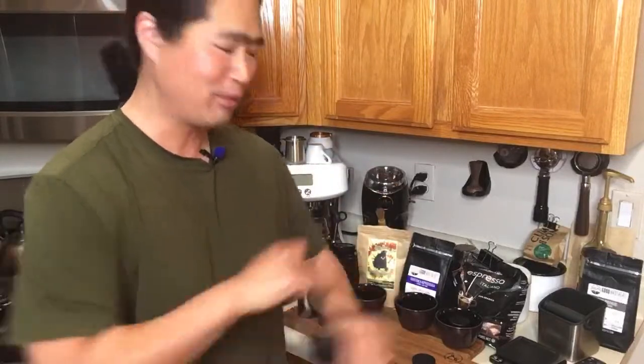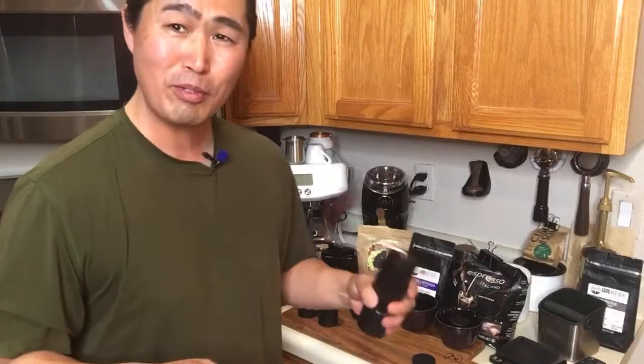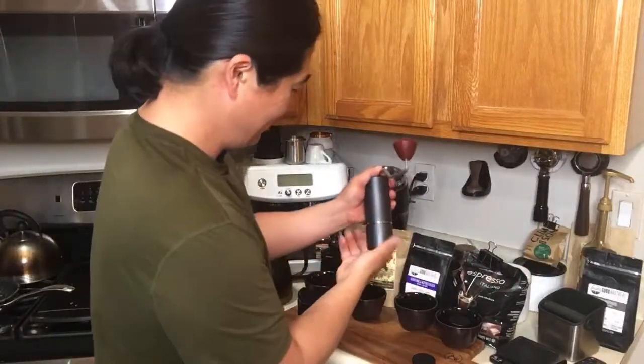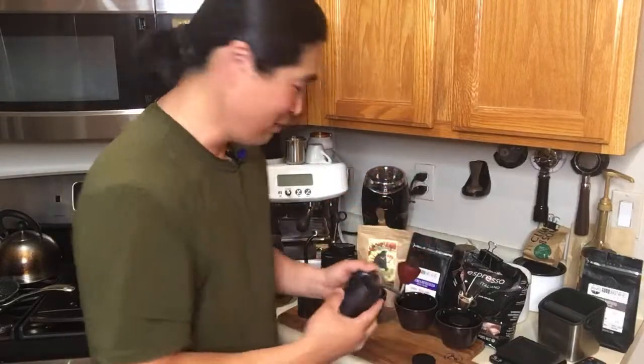I think I should have done an edited video so you don't have to see me grind coffee beans. But you know, it's something about the live stream — you get to see everything.